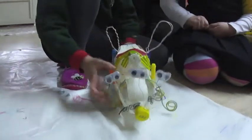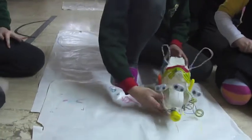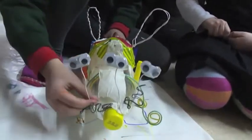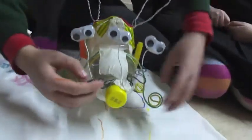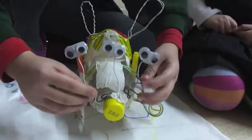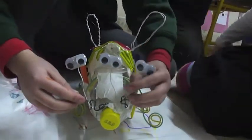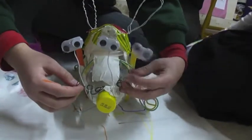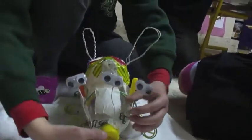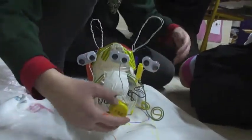We put a motor over here and a big battery over here and some googly eyes with double-sided tape and then the wire. And we put three or six eyes — I don't know if you'll want to do that many, but maybe you can or more. And we made a mustache out of wire here. And here's a bottle cap we put as a nose.